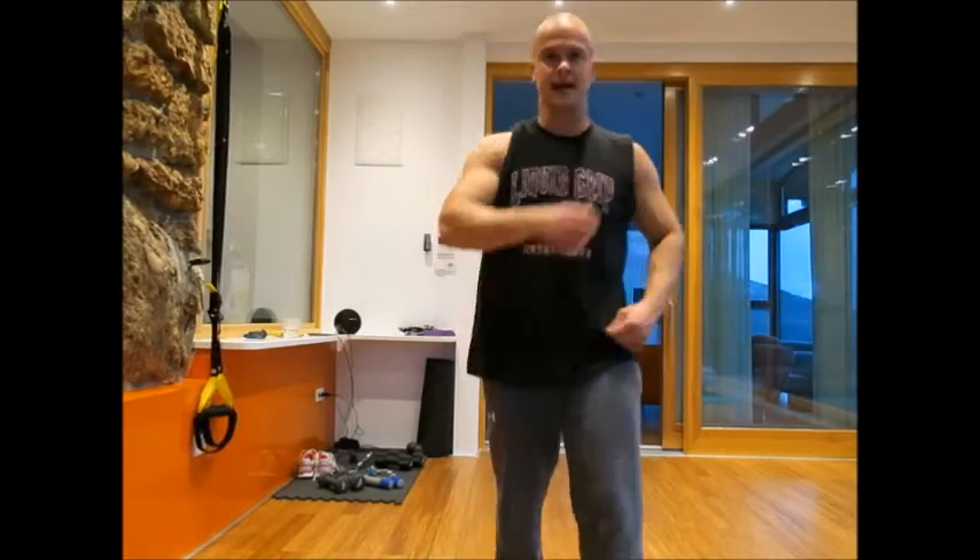And that's it — this is the best bicep exercise. Check it out, incorporate this into your training.